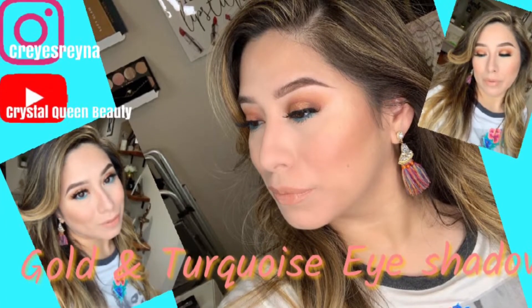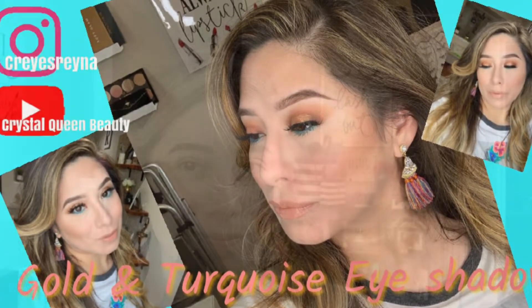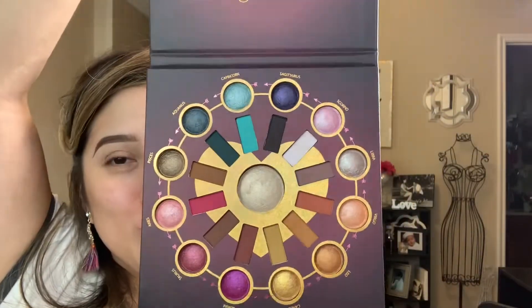Hey guys, welcome back to my channel! I'm back with this new tutorial — a bronzy smokey eye with a teal liner underneath. I'm using the new BH Cosmetics Love Sign Zodiac palette, so let's get started.